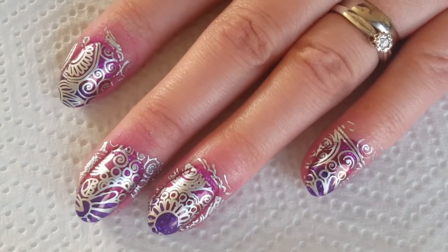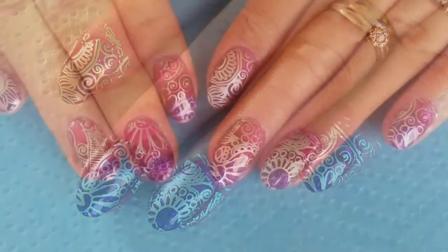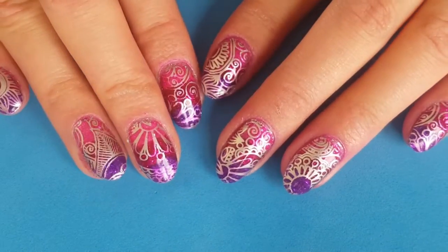My final step is to just clean up and add two layers of my gel top coat. And here's the finished design — what do you guys think? I think they are absolutely stunning.